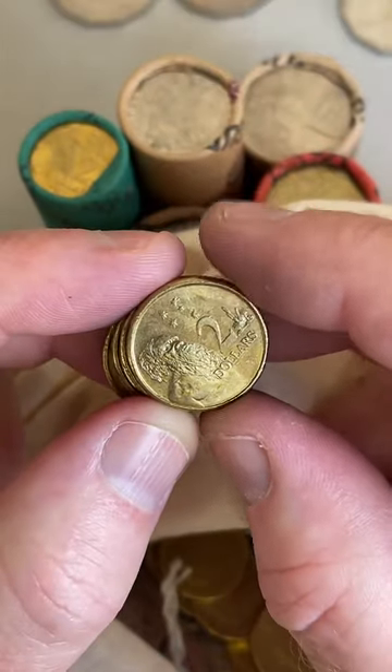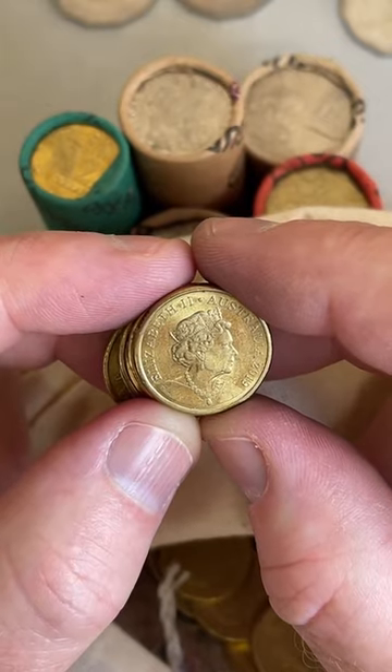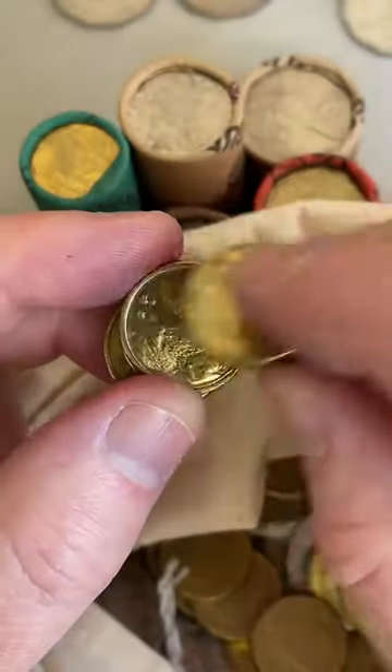2019 JC Effigy $2 coin - a little bit of a lower mintage. Let me check my list - 2019 JC, $7 to $16, only 2 million of that coin were minted. I'll put that aside.